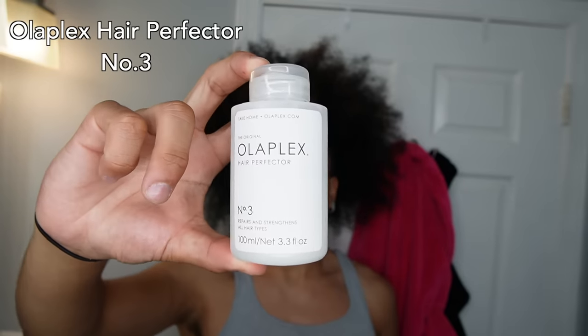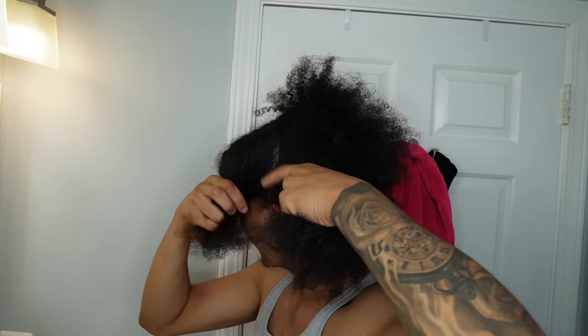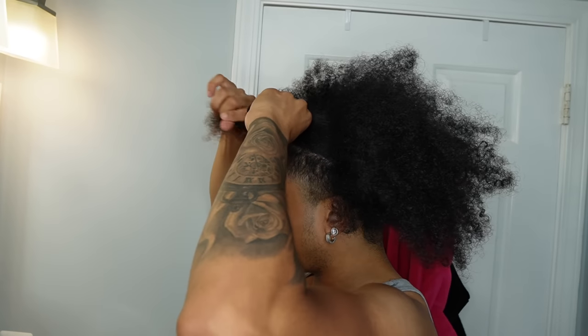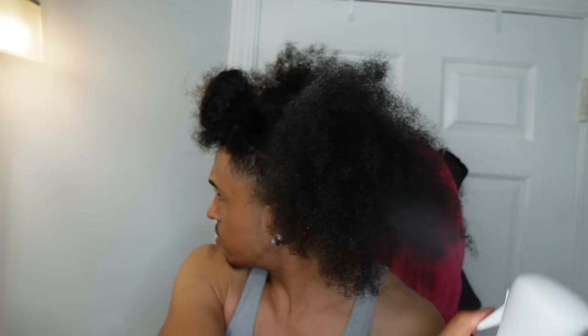So before I wash my hair, I go in with the Olaplex Number Three Hair Perfecter. What this does is basically just helps repair and strengthen my hair, especially my color damage. I have color damage in the front of my hair — as you can see the browns — that damage is getting taken care of and the proteins are getting into that area so it can be healthy and strong.